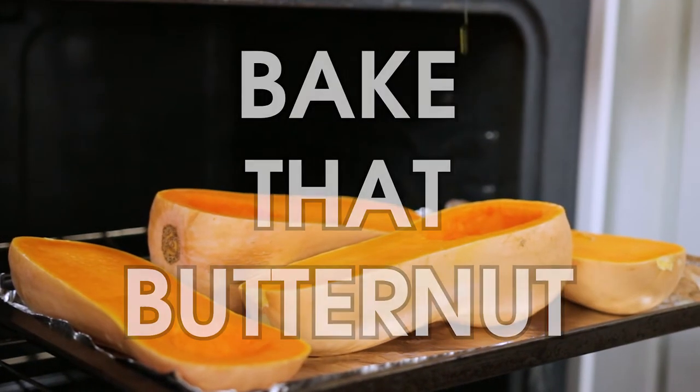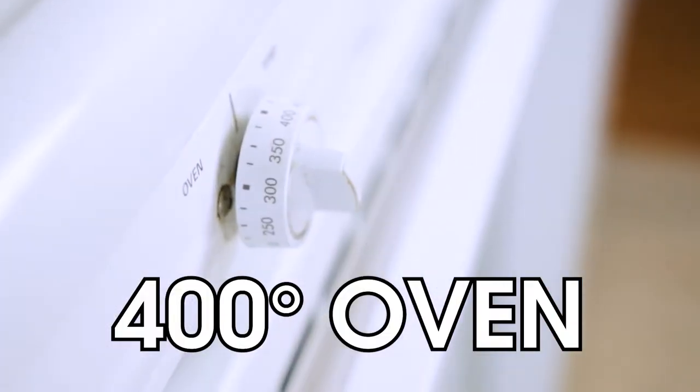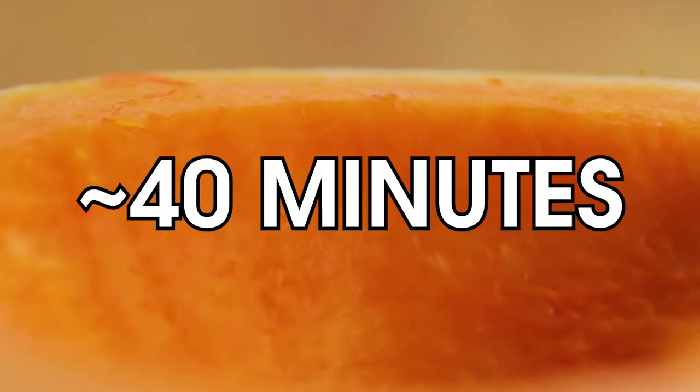Take that butternut squash. Drizzle with some olive oil, season with salt and pepper, and roast that squash in a 400 degree oven until it is soft — about 40 minutes or so.